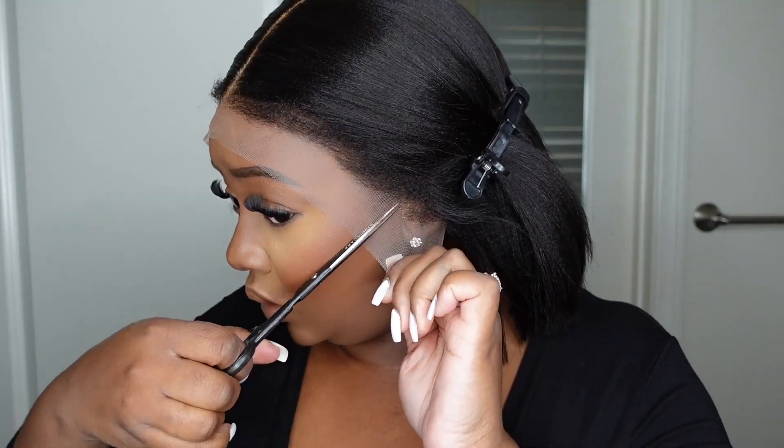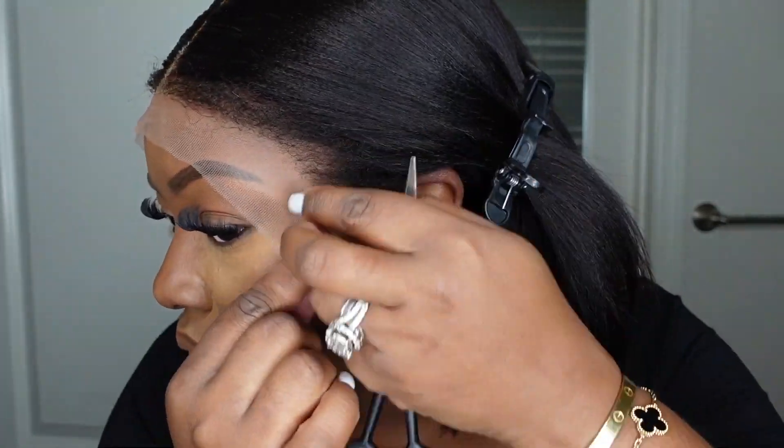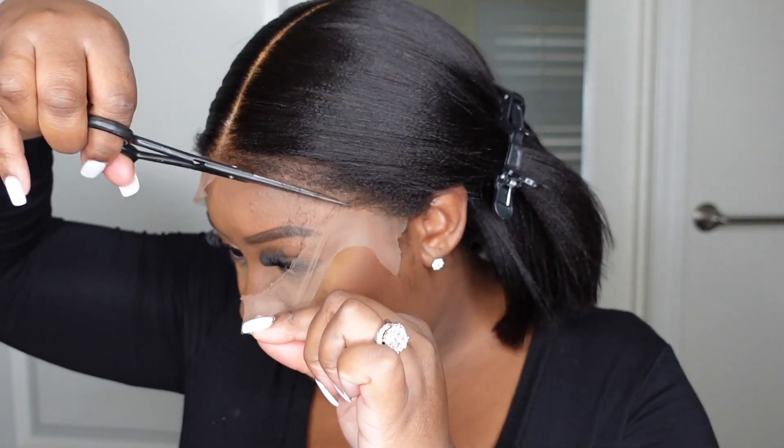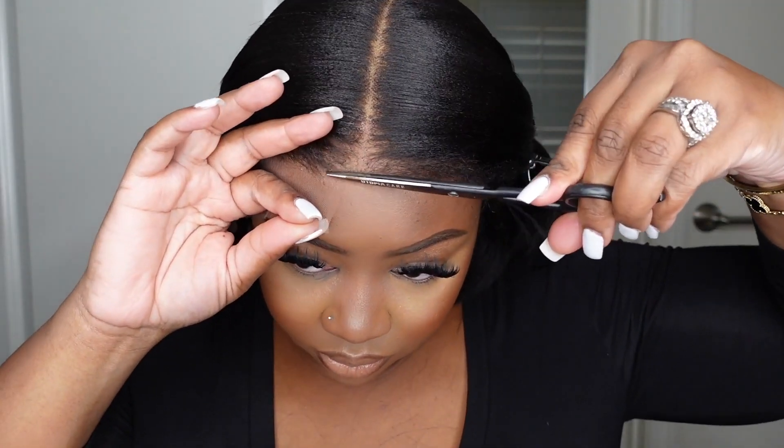I love to make sure my wigs fit snug to my head shape, so I like to use my ear as a guide to cut off any excess lace that goes below or around my ear. Now that we're good, I'm going to cut off the remainder of the excess lace. You can literally do this all in one motion and cut from one ear to the other ear. I do it in steps just to make sure it's perfect.